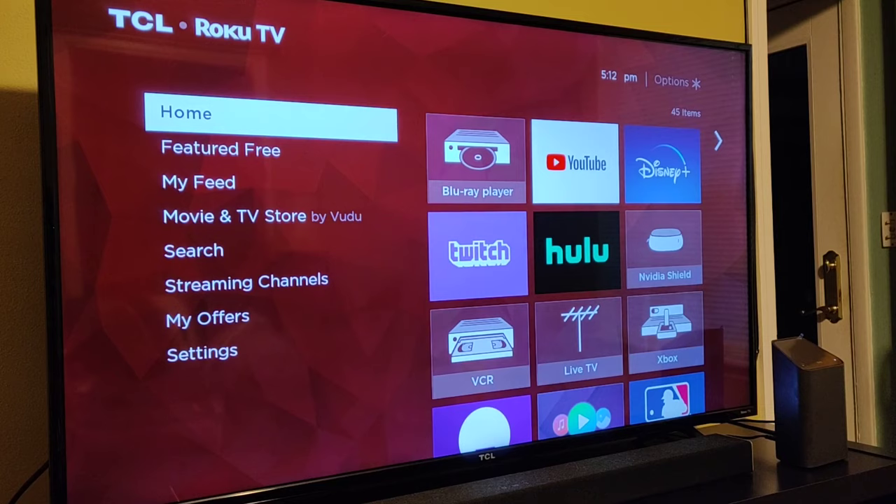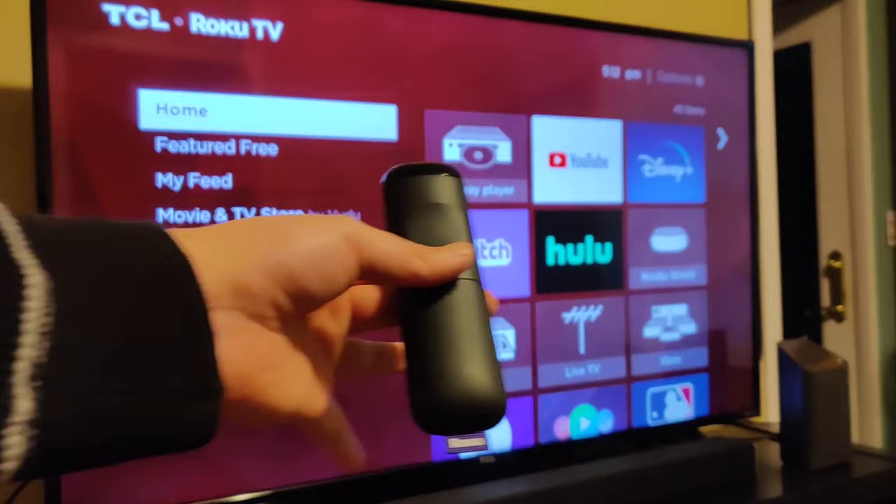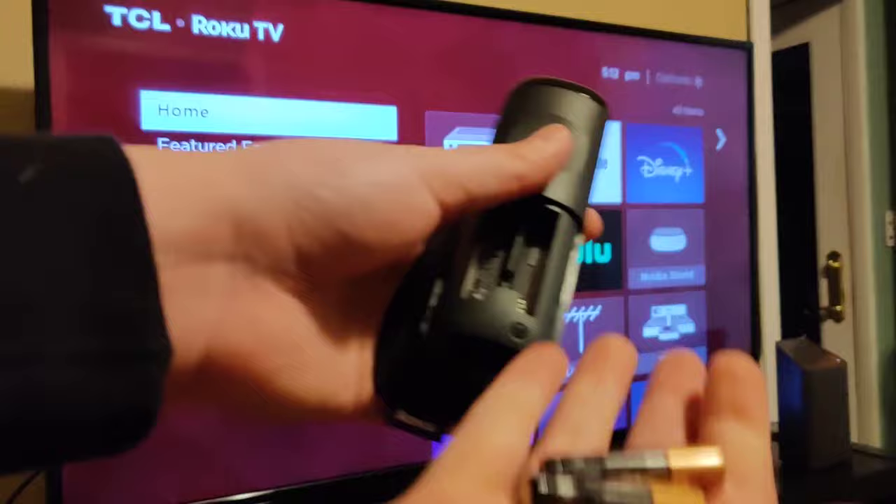So once you have your TV turned on, we're going to go through the pairing process. We're going to take our new remote, remove the back cover, and then put in a couple of fresh batteries — make sure they are going in the right direction.